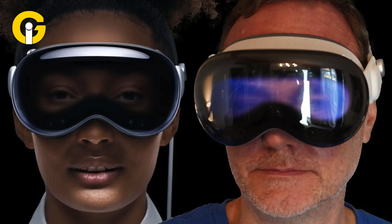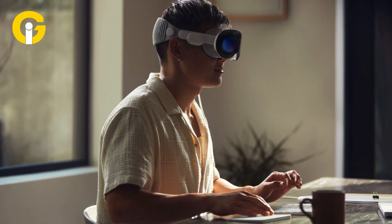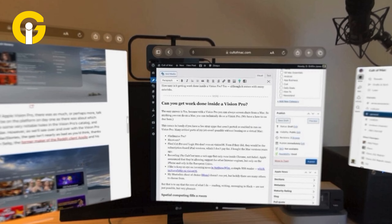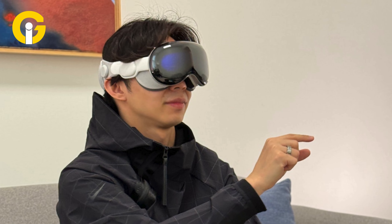The inner workings of the Eyesight feature, which displays a simulated version of the user's eyes, have been revealed. A special filter utilizes lenticular lenses and film to produce a 3D effect, allowing onlookers to see the correct image from different angles, though with reduced brightness due to the filtering process.